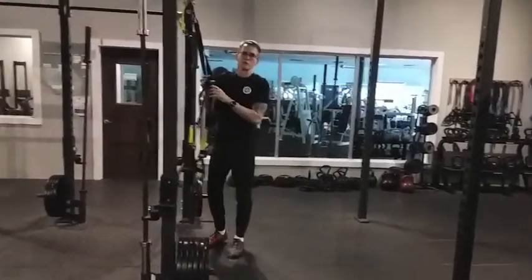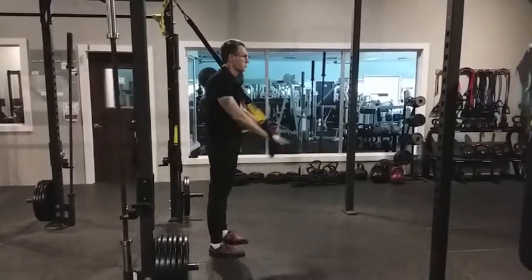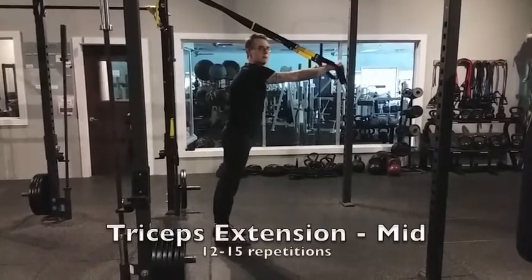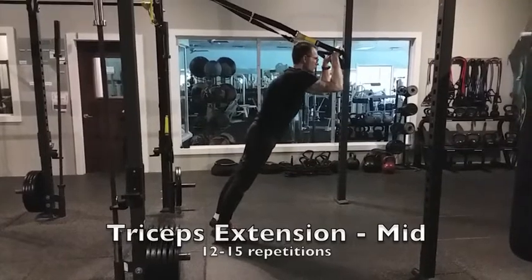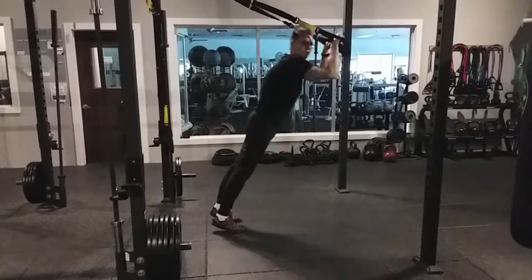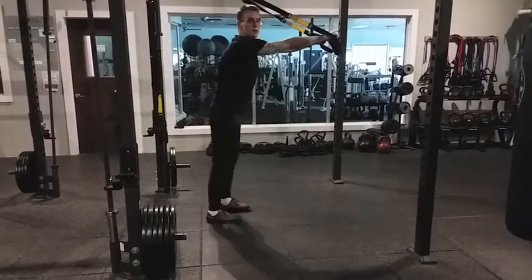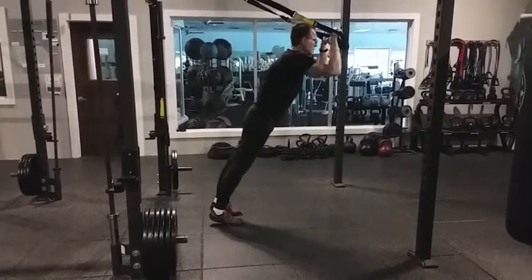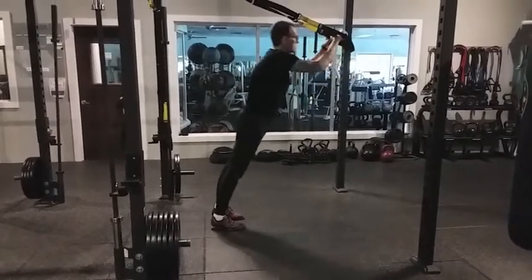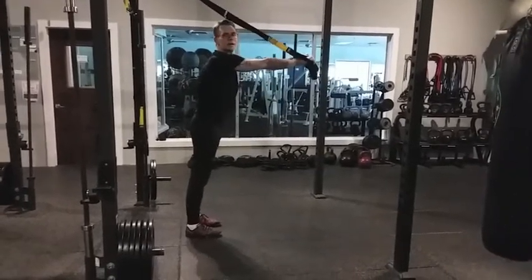Now we're going to turn around for the triceps extension. Put the straps over the shoulders. Reach out in front about chest height. Inhale, lean forward, bend the back of the hands toward the forehead. Exhale, press out. To make it a little easier, step forward; to make it harder, step back. It's okay to allow the heels to lift as you lean forward. Breathe with each movement. Feel strengthening in the back of the upper arms.